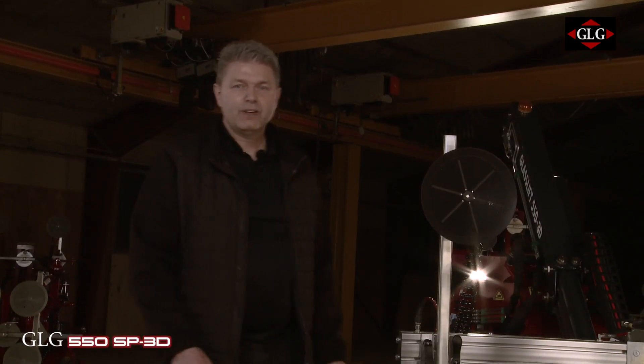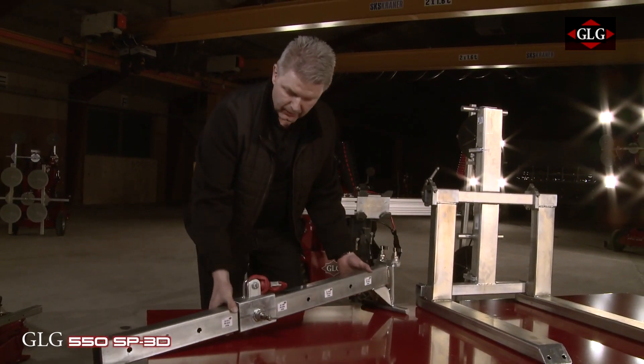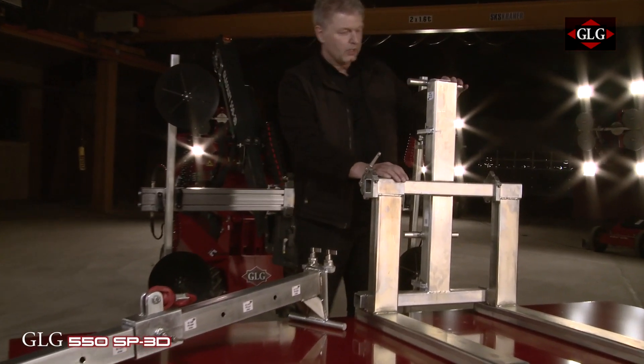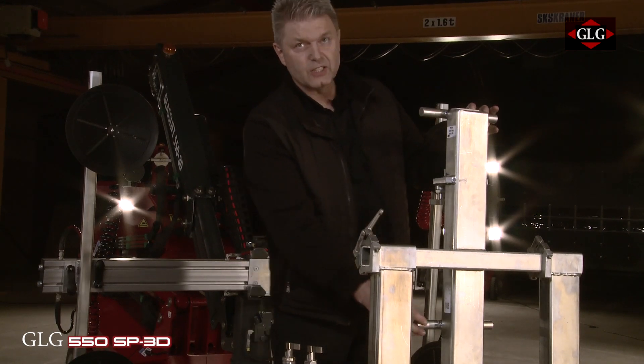So the GLD 550 — we have accessories here. We have an arm with a hook on it that you can move in and out. We have the forklift so you can adjust it and attach it here.